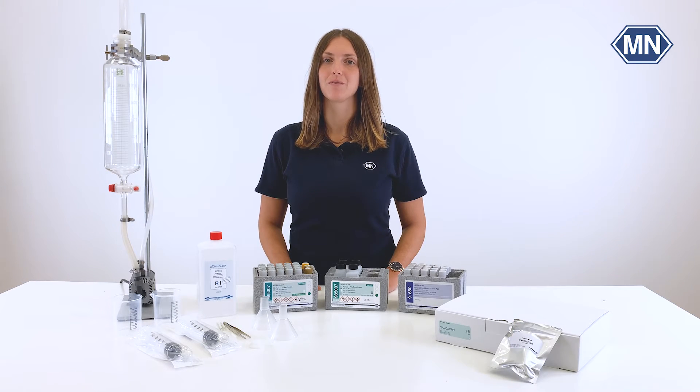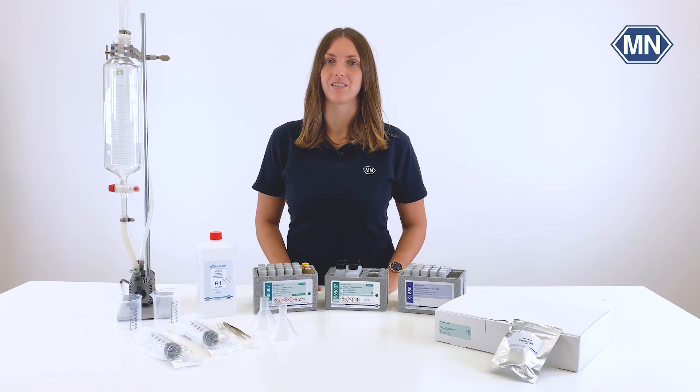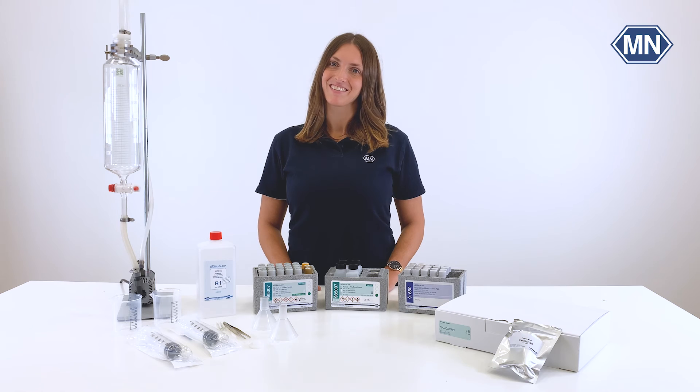For the subsequent decomposition and detection steps, or for the manual extraction with our starter kit, please find the link in the video description. If you enjoyed this video, feel free to leave a thumbs up and subscribe to our channel. Visit our website mn-net.com for more information. Thanks for watching and see you next time!